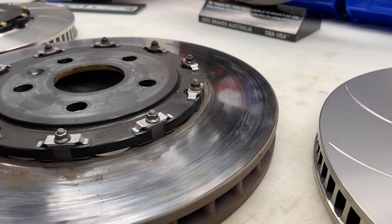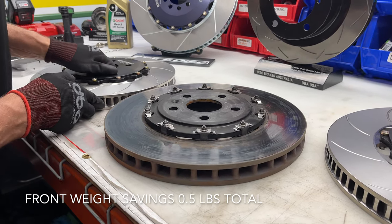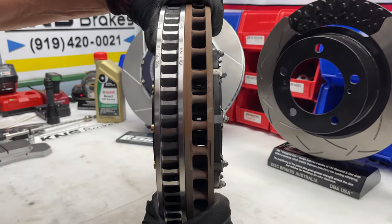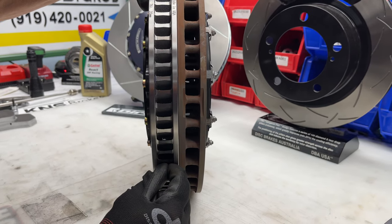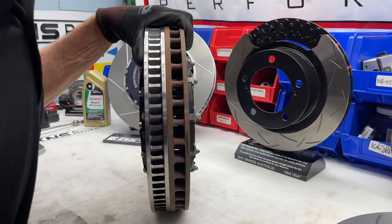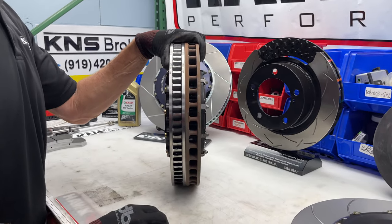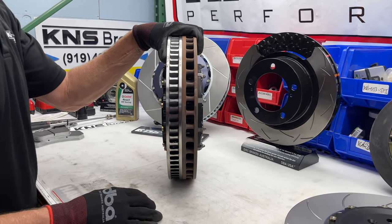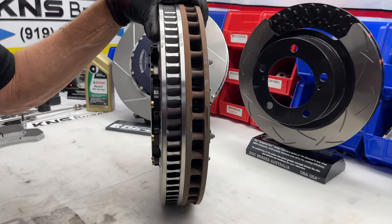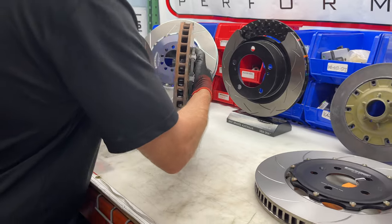We'll compare the two discs — they fit in the same spot so they're very similar. We did weigh them; turns out the Jirodisk rotor is about a pound lighter. Probably the most important thing is the vane design: you can see a slightly wider air gap in the Jirodisk rotor and a denser curved vane pattern, as opposed to the OEM Brembo pillar vane design. Curved vane discs are typically how racing rotors are constructed, and the Jirodisk is of course made in the USA.